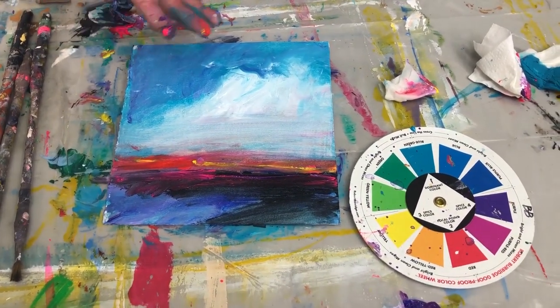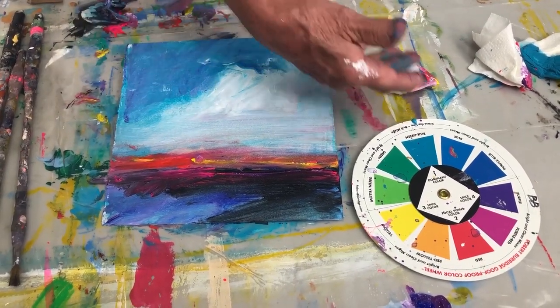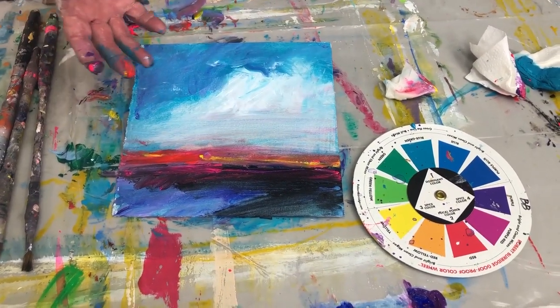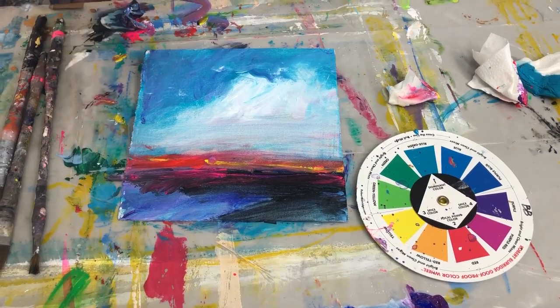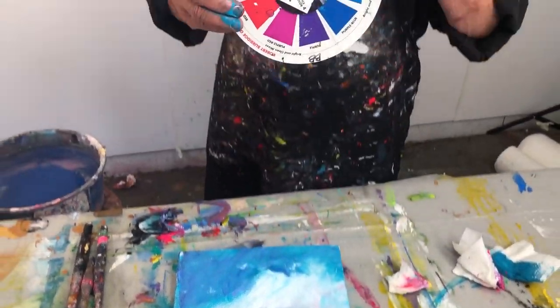I wanted to show you this because there seem to be a lot of questions about how my color wheel works. So I'll do the whole thing all the way around the whole color wheel — this might be green dominant, this might be red dominant, this might be another color dominant. But the point is you stick with just those four colors, and it works every time.